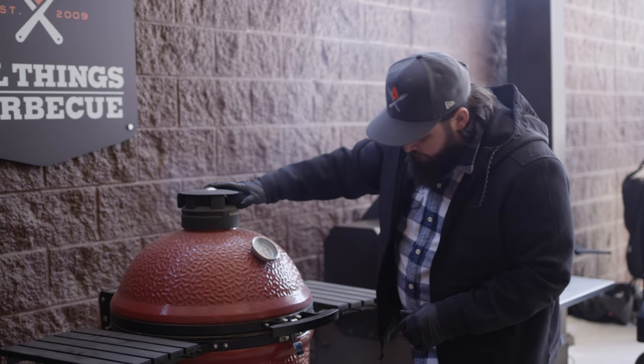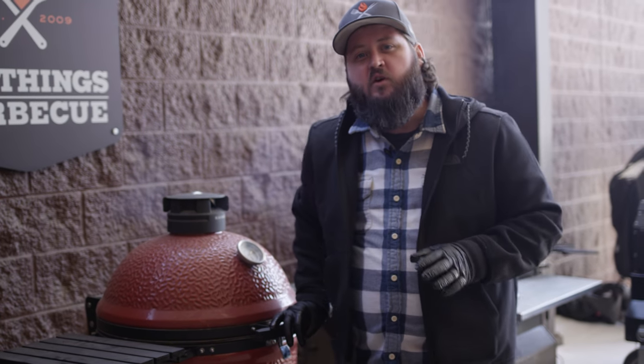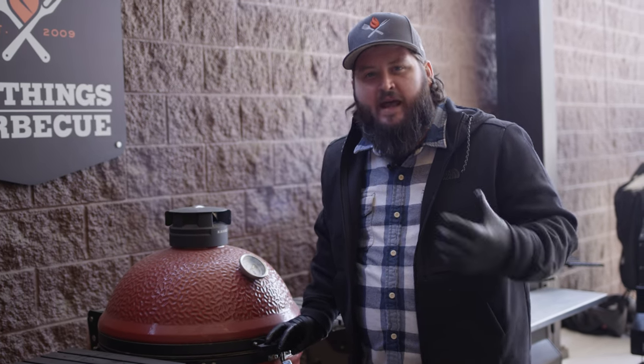I'm gonna open this up just a little bit so we can try and pop the temperature up to about that 350-degree range. This will just expedite the cooking process, and it's also a little closer to where we want to be when we get the skillet on later — so we might as well start increasing the temperature now. While we wait for that meat to finish cooking, we're gonna go ahead and prep the rest of the veggies for our shepherd's pie.